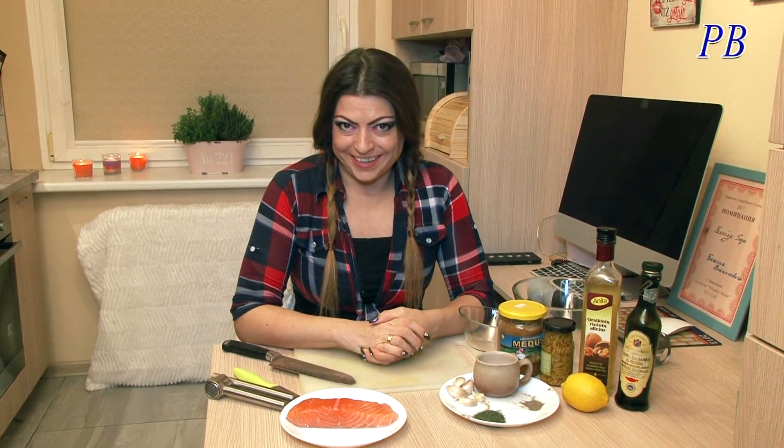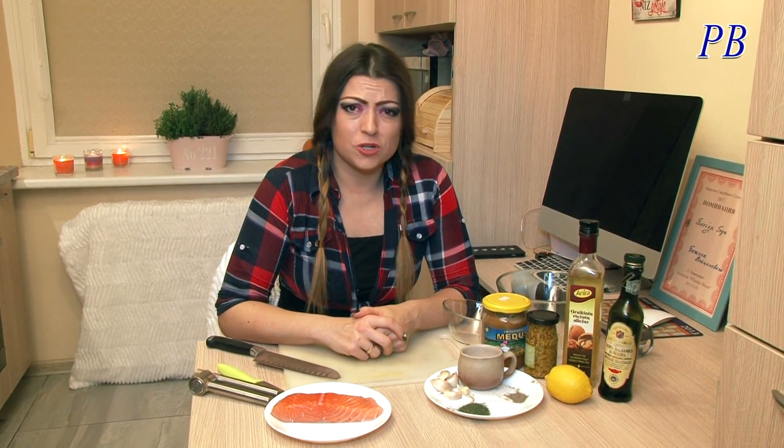Привет, мои долгожданные! С вами Просто Богиня! И сегодня мы будем готовить моё любимое блюдо! Я просто с ума схожу от этого блюда! Я его обожаю!